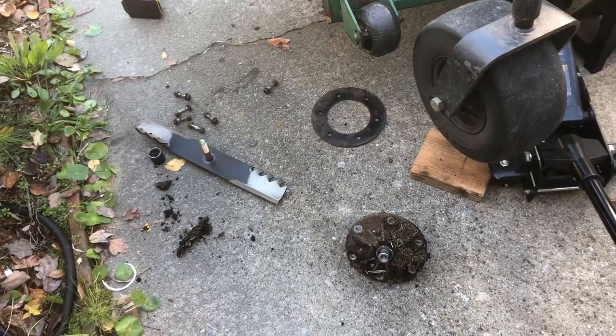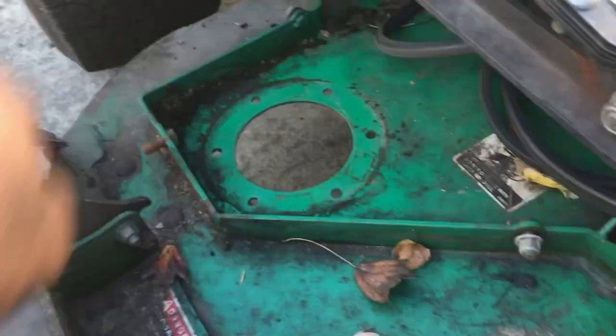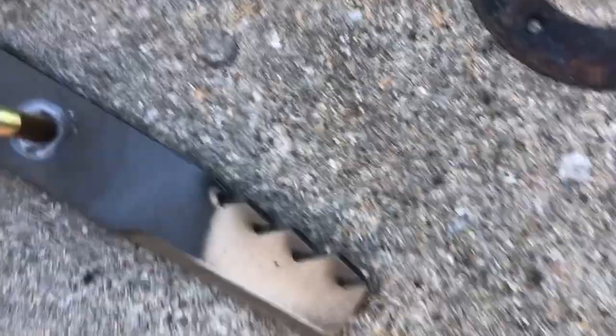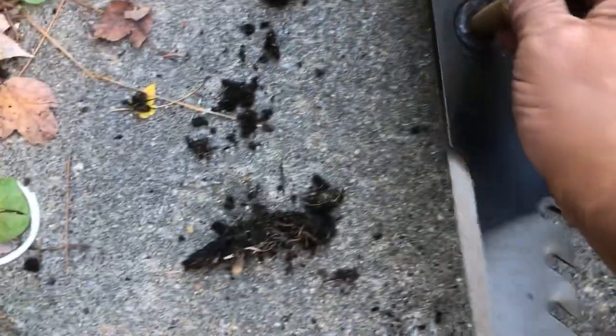Let me take this off first and then put the new one on. There you go — that's the old one I just took off. Make sure you clean all around that area. When you put the new one on, this little plate comes off the bottom. Save the bolts in these holes right here, and also save this part that holds the blade.